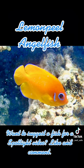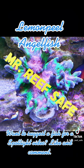This is Bob, aka Mr. Reef Safe, and this has been a spotlight on the Lemon Peel Angelfish.